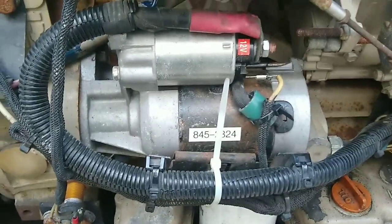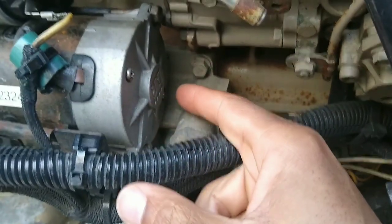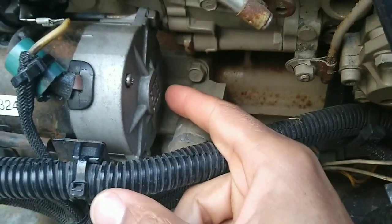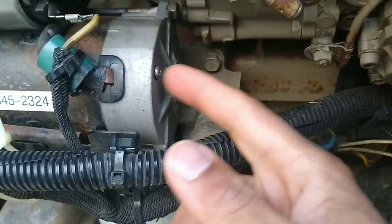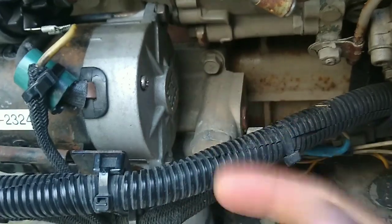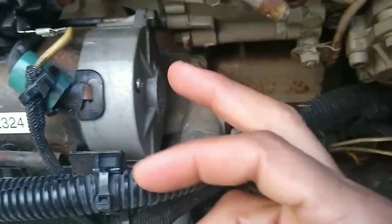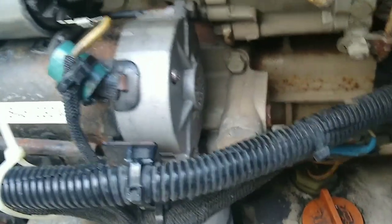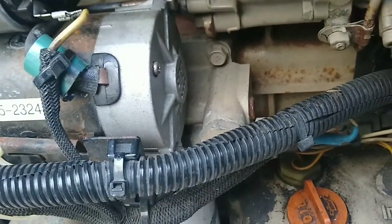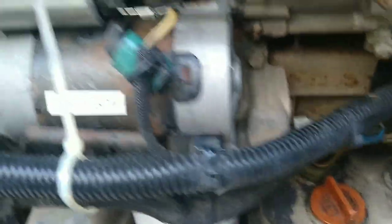So I ended up not getting a new starter. Apparently these ground screws right here had came loose for some reason, and when he put it on the bench to test it, he seen it was arcing there, tightened the ground screws up and everything was good. Now I didn't know nothing about these ground screws, so there's no way I knew to even check that, but I guess that's a lesson learned. I kind of feel like if I would have took it somewhere else, they just would have gave me a new starter.